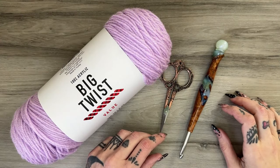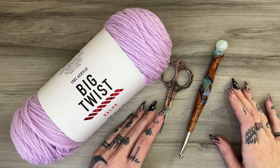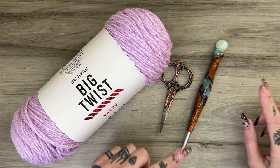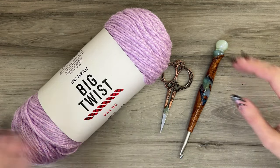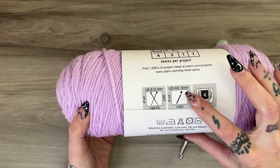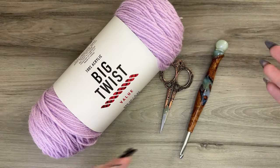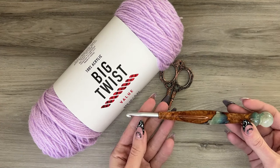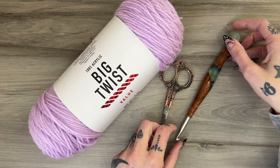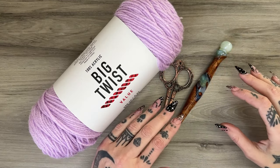I'll show you the materials I personally like to use when creating a granny hexagon cardigan. This will vary depending on your own preferences — you don't have to use the same type, style, or weight of yarn, and everybody's tension varies, which affects hook size. I personally use worsted weight (size 4) yarn. The label typically suggests a 5mm hook, but I personally use a J/6mm hook — a Clover brand metal hook.